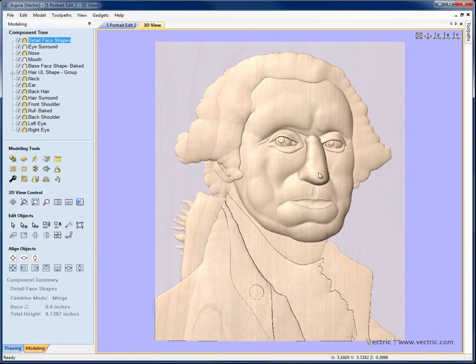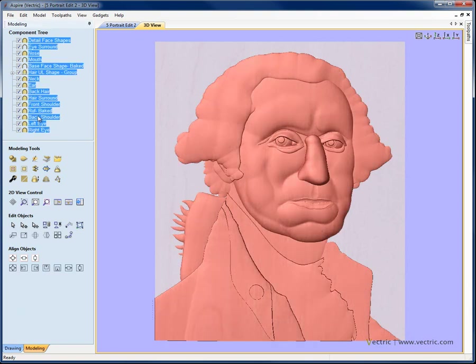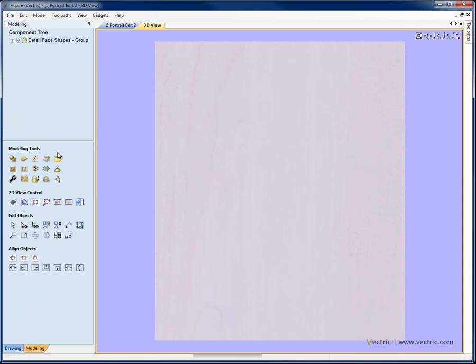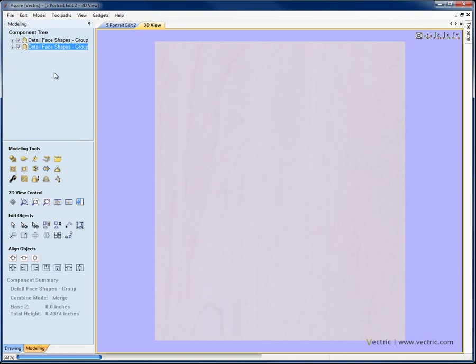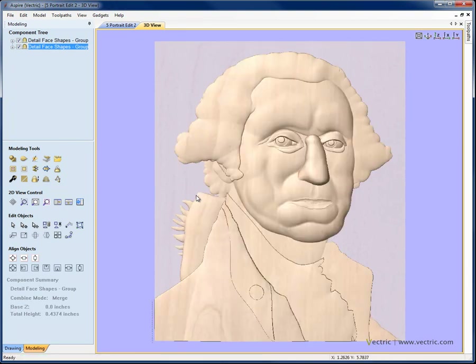At this point I'm pretty happy with how it looks and ready to start the final round of sculpting. I'll select the top component, shift-select the bottom component to grab the whole list, and group them together. Then to keep a safe copy of all those individual components, I'll right-click and choose duplicate. When I start work on the group it's going to bake them together, since the next step is the actual sculpting process to finish this off.